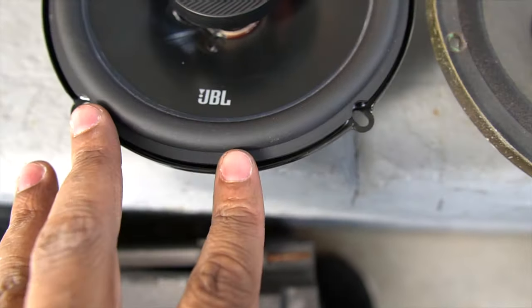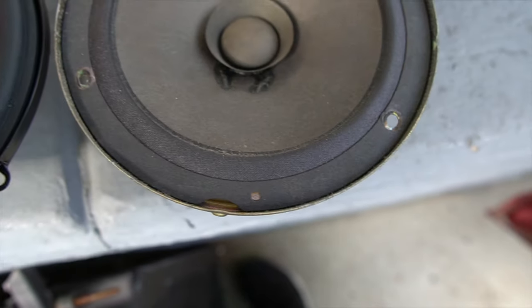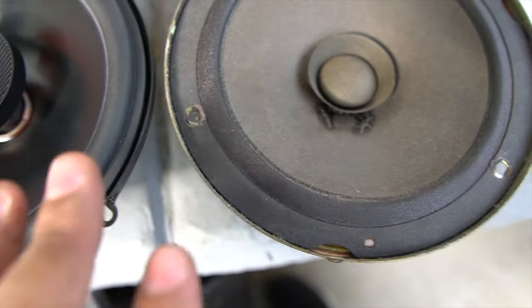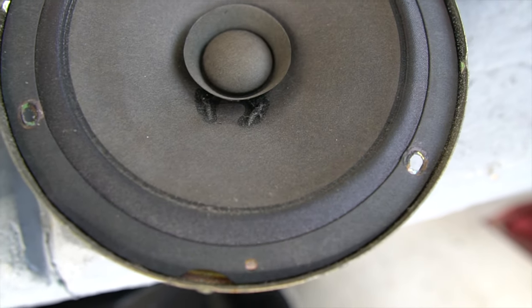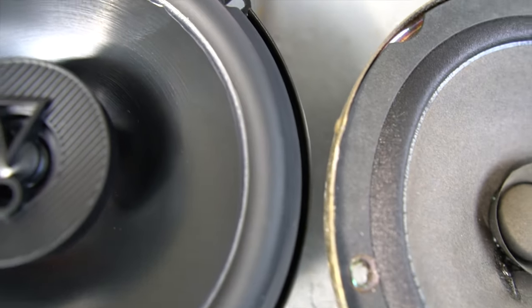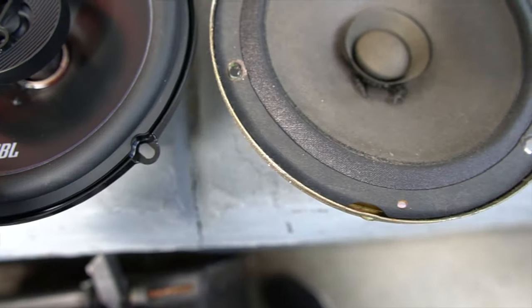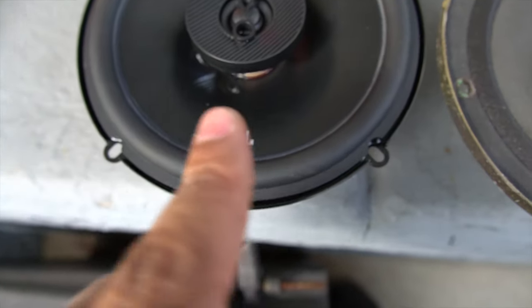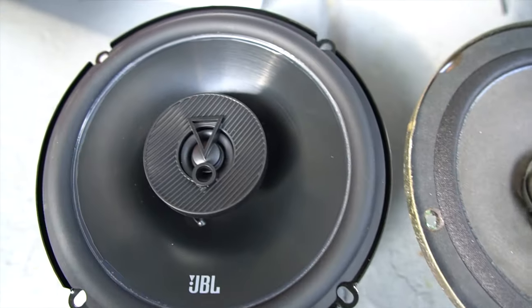I'm actually going to see how they are with putting them in because it actually sits really snug inside. I'm sure vibrations are going to mess around a little bit, but hopefully I won't need an adapter for this. I'm going to try to figure something out without having to screw it in.